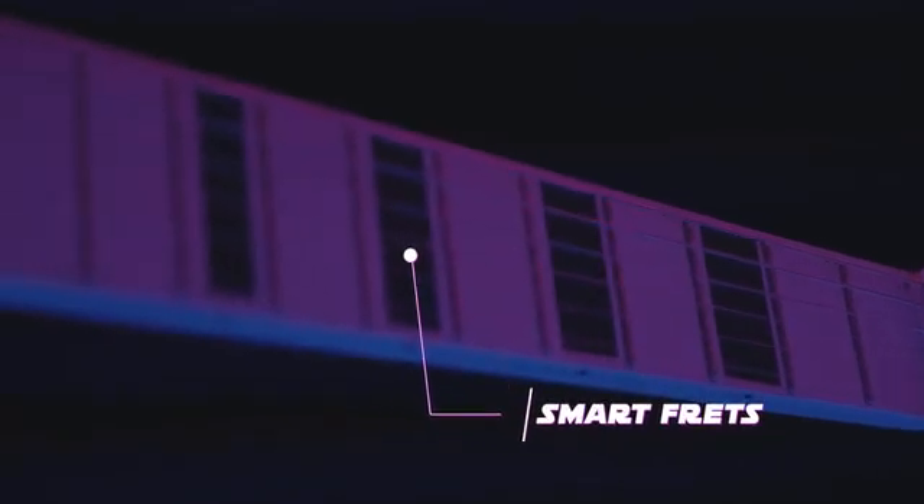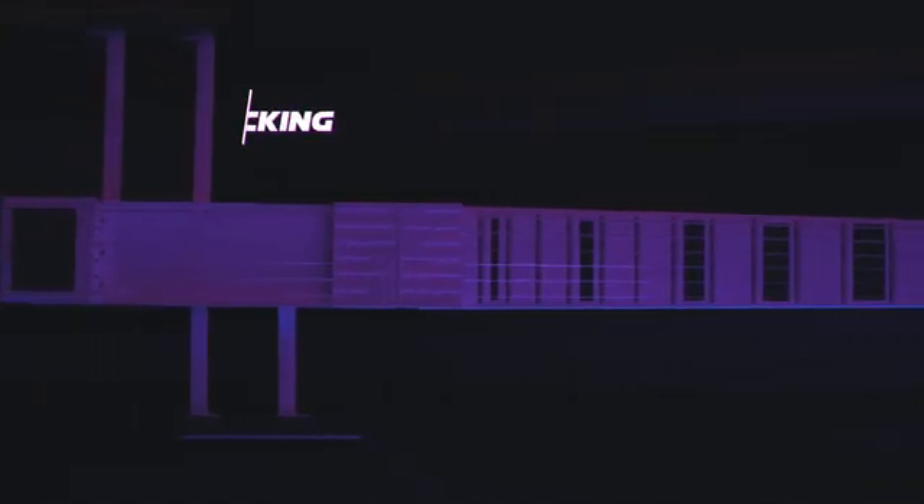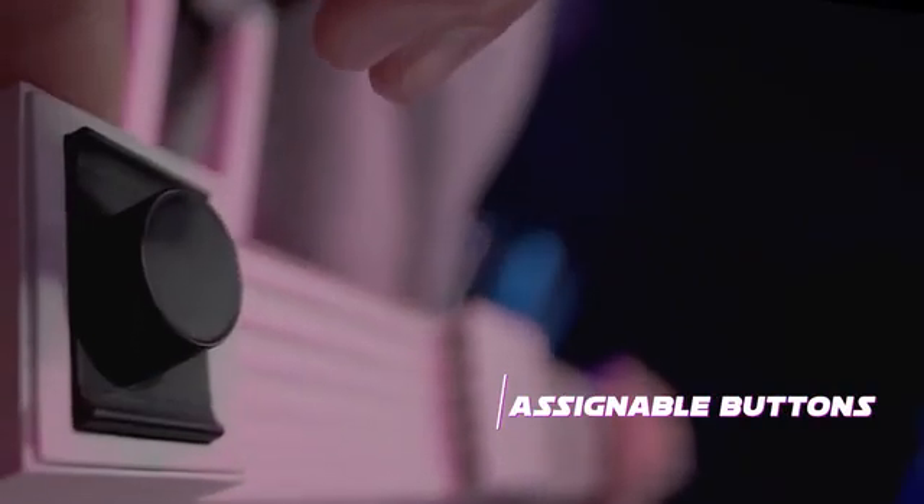With smart frets that read the position of your fingers and two sets of optical sensors on each string, Jammy Evo is optimized for polyphonic tracking with minimal latency. An extended set of MIDI mappable controls, including a built-in accelerometer, will empower you with multidimensional expressiveness.